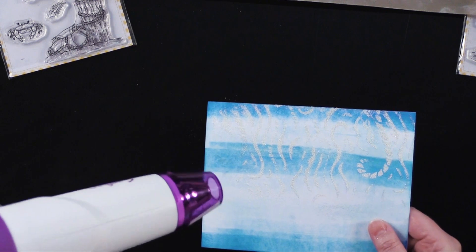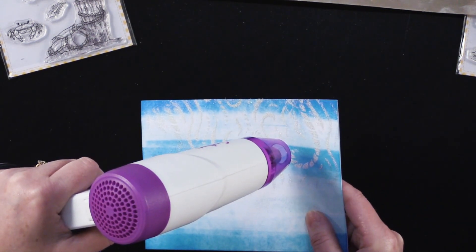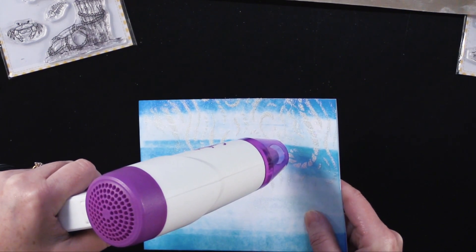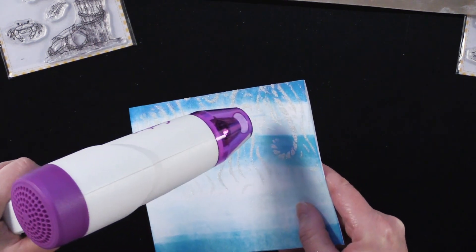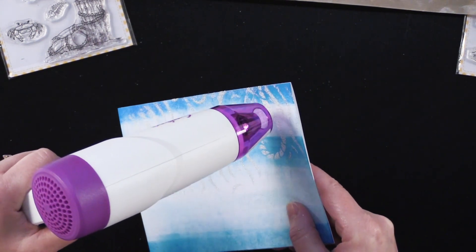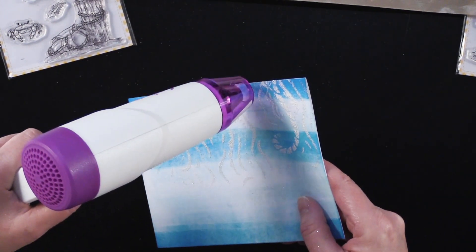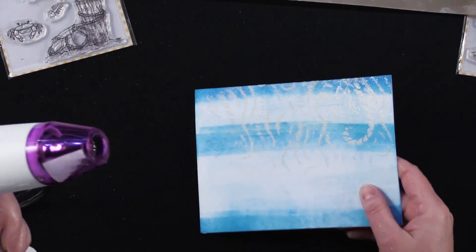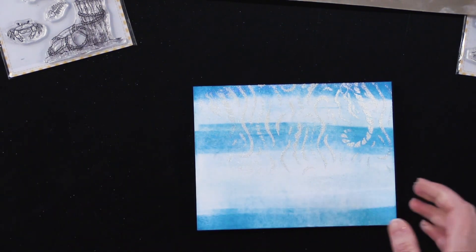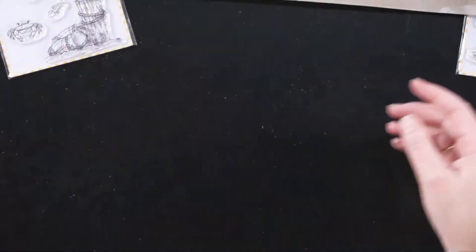And then I'm going to take our heat gun. There we go — as you can see, it makes a great background. Really fun.